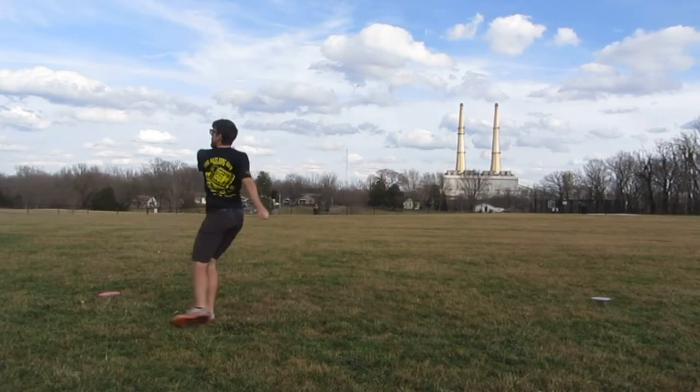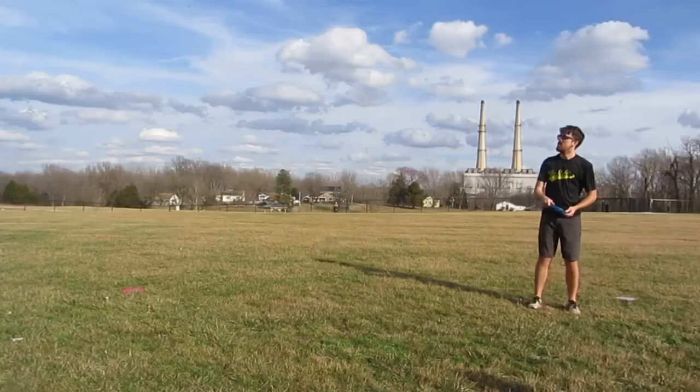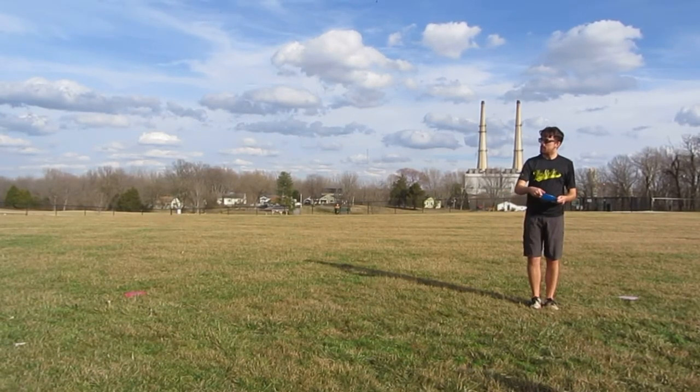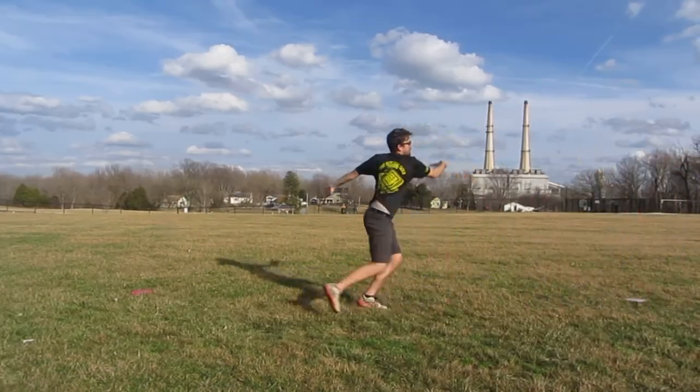Here I'm trying to throw a hyzer, and that's where I can really tell that how I'm throwing right now is not conducive to that shot. So here I'm trying to think a little more about starting lower, pulling high. Not sure if it worked.